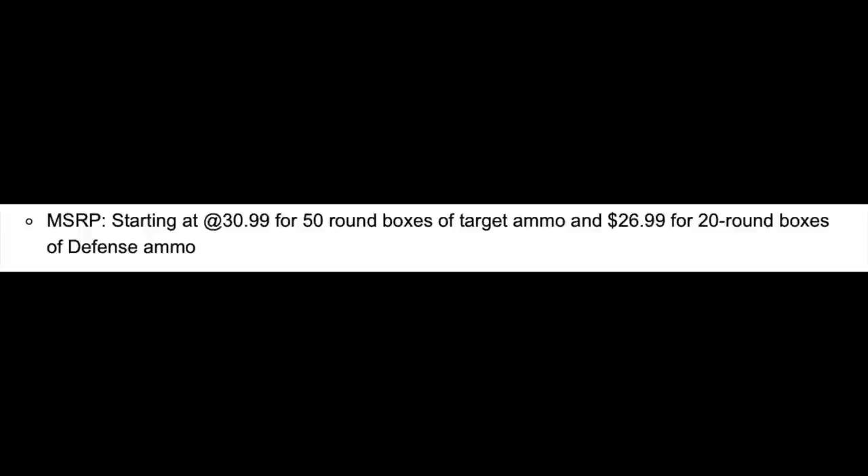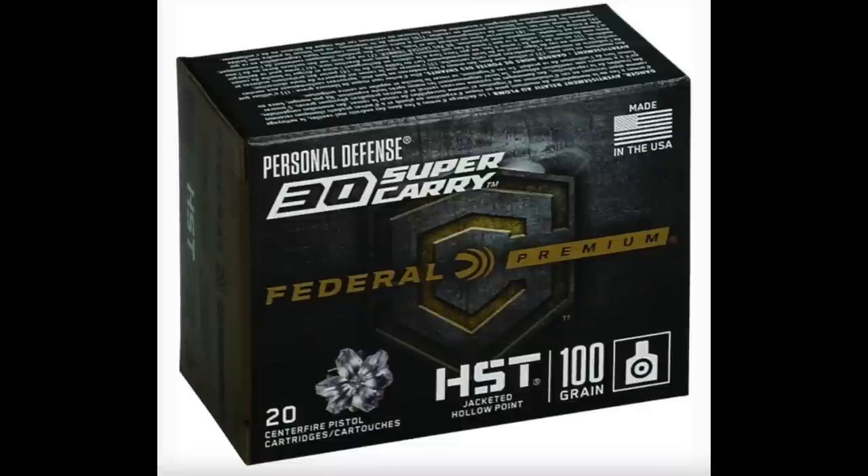So my question is: let's assume you plan to adopt the new 30 Super Carry and you have an open mind and you're willing to give it a shot. Since The Firearm Blog says ammo is starting MSRP at $30.99 for 50-round boxes of target ammo and $26.99 for 20-round boxes of defense ammo, this was one of the main considerations — availability and price, and whether it would be affordable, because obviously if it's not in the same ballpark as 9mm, nobody's going to want to switch over.